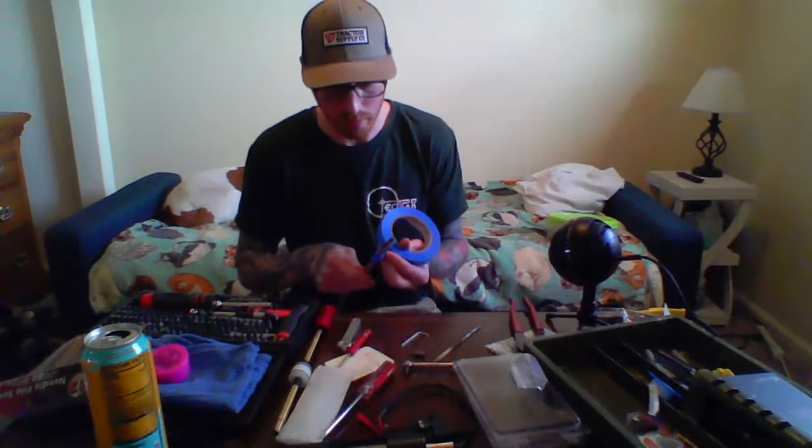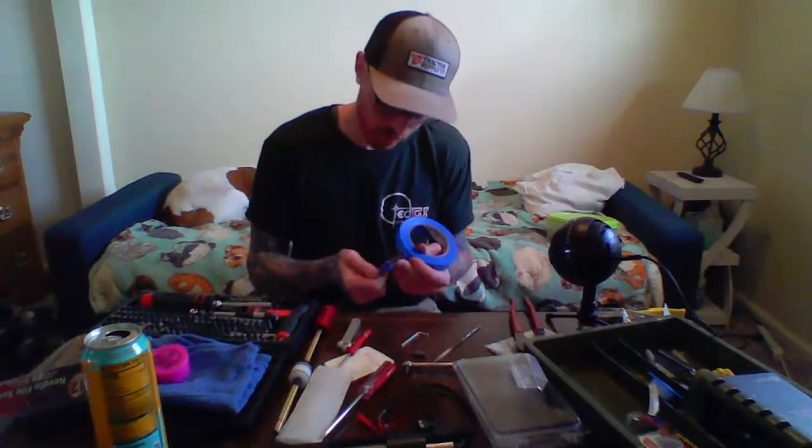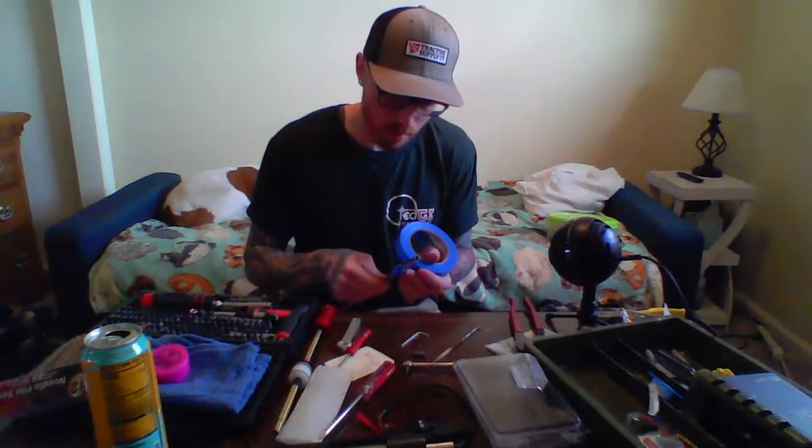What does everyone think — are Action Army hop-up chambers and Edgy barrels king of parts, or is there another setup you swear by?